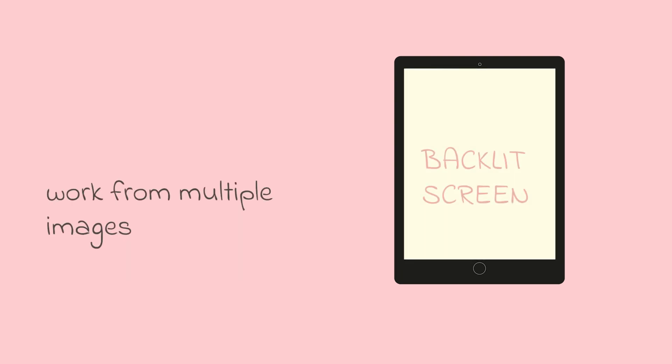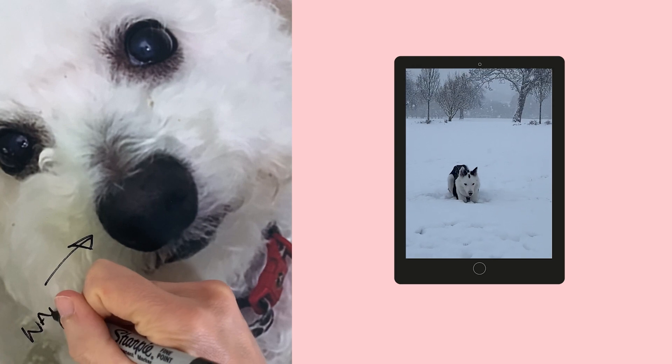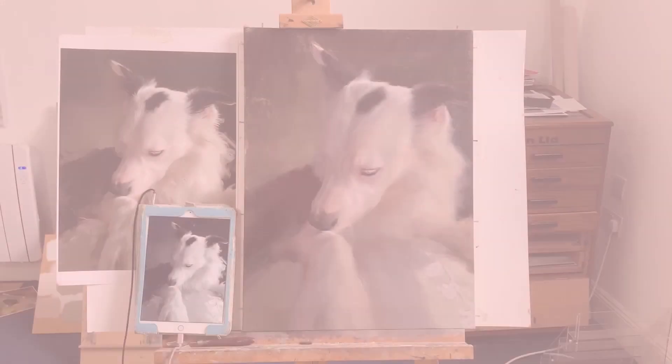Number one: don't work solely from your phone, tablet or computer screen if you are using a reference photo. I know it is very convenient to do this, but because screens are backlit this will skew your colours. It will make it very hard for you to see temperature shifts — that is warm to cool. Capturing these shifts correctly is essential for successful painting.